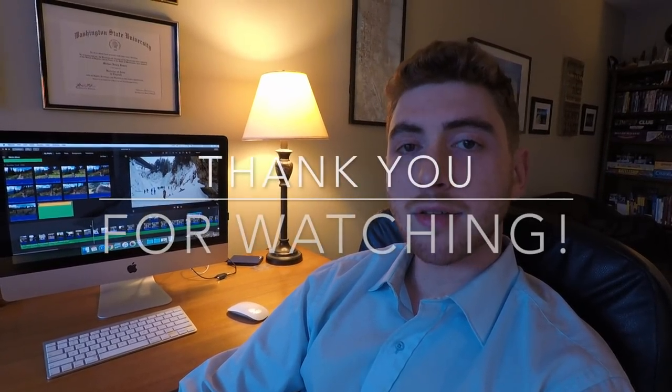Like the video if you want to see more. Please subscribe, and wherever you need help with GoPro, I've been using it for a long time — please leave some comments in the comment box.